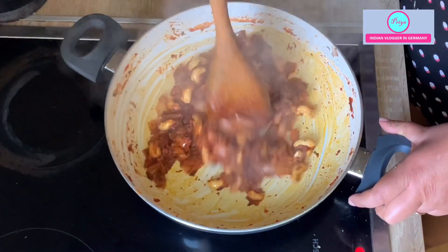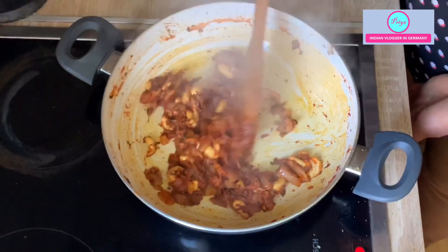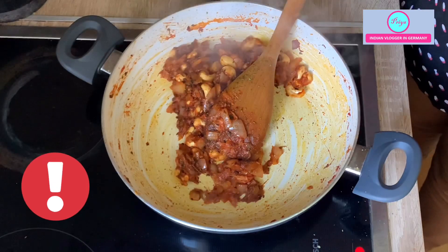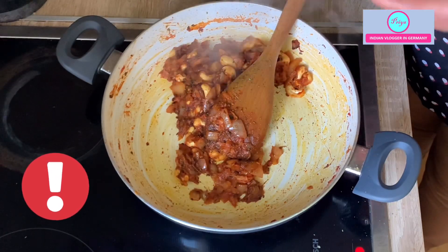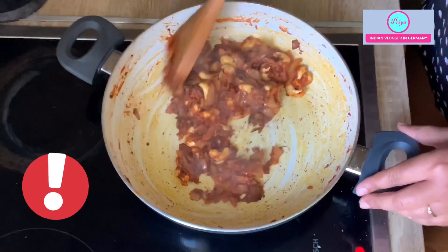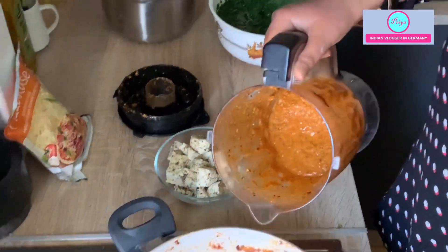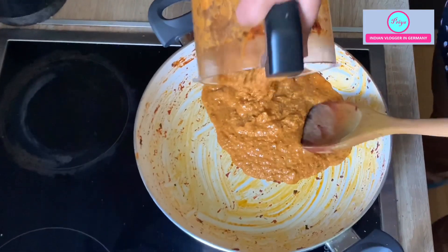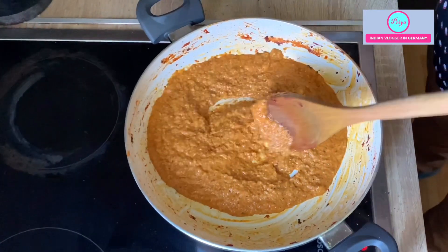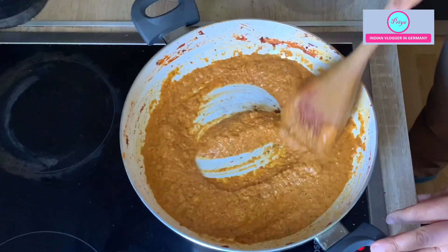Now the masala is roasted very well and all the water is evaporated, so I will turn off the heat and let it cool down, then put it in a blender and grind it. Don't put a hot mixture into the blender — it will not work and can cause injuries. Only when the mixture is properly cooled down should you put it in the blender. Now the mixture is cool, I've ground it, and I'm heating it back up in the same pan. The gravy is very thick and rich because of the cashews.